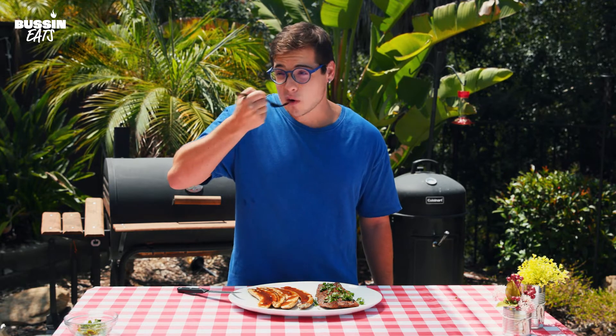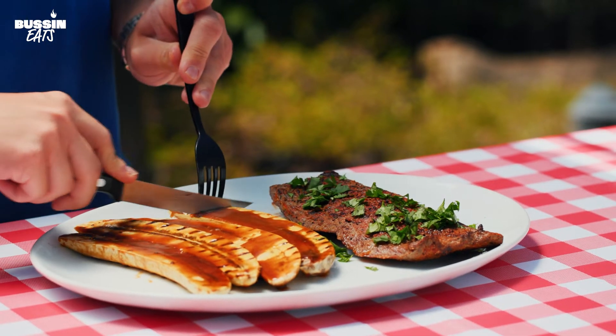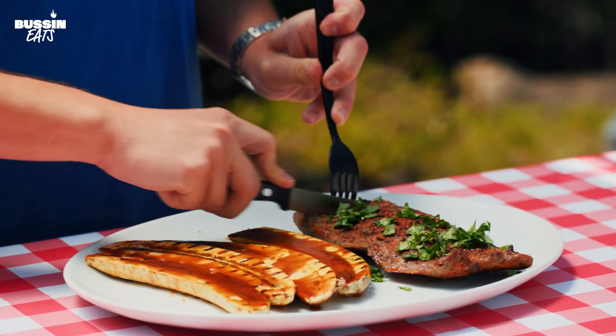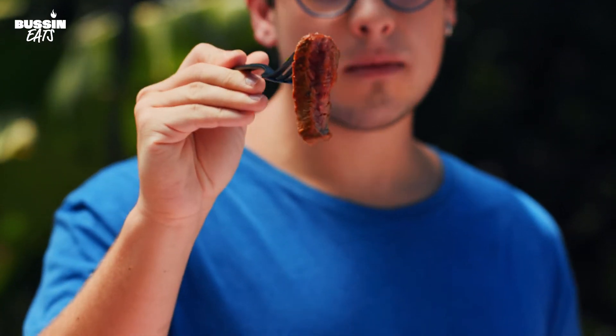Starting with the steak — perfectly cooked. We've got our plantains now with our sauce, and it's going to be nice and sweet. We're going to eat them together, of course. Sweet and buttery — it tastes like dessert. Now we're going to get a good bite with a little bit of both. A perfect piece of steak — medium, medium rare — it's the best way to cook it.